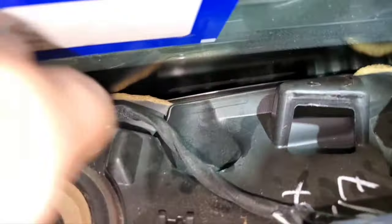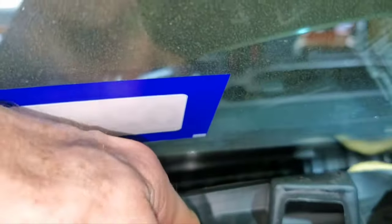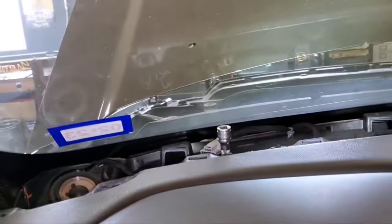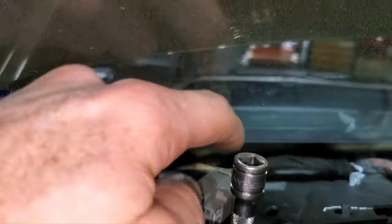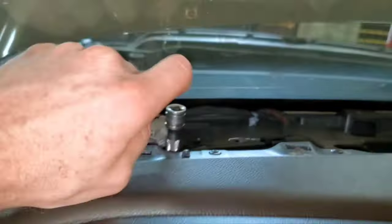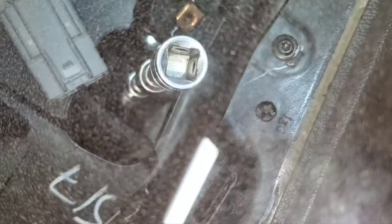On the top of the dash there are going to be 10-millimeter M6 bolts — several of them going across the dash — and then there are two 13-millimeter M8 bolts that you get with two three-inch extensions, 13-millimeter short. The air duct is in the way but it will push out of the way if you push hard enough. The air duct is bent over and I was able to get on that bolt, and the other one is right down there.